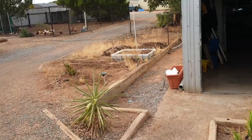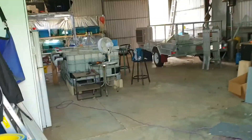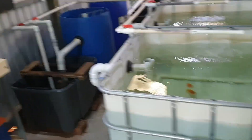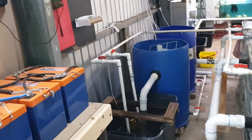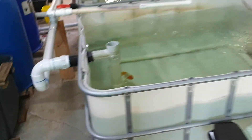I'll just head down to the shed. I'll just shut off the main filtration because it makes a little bit of noise. So there we go.